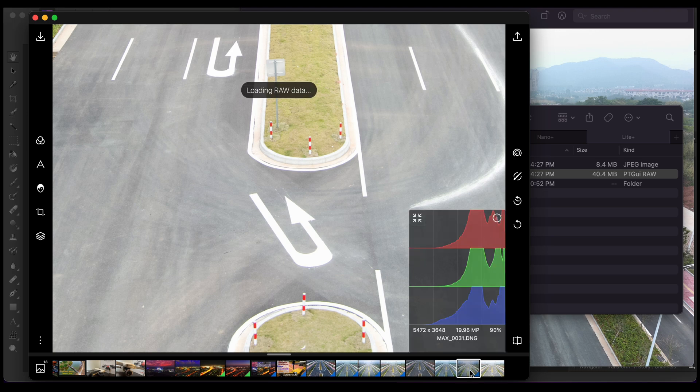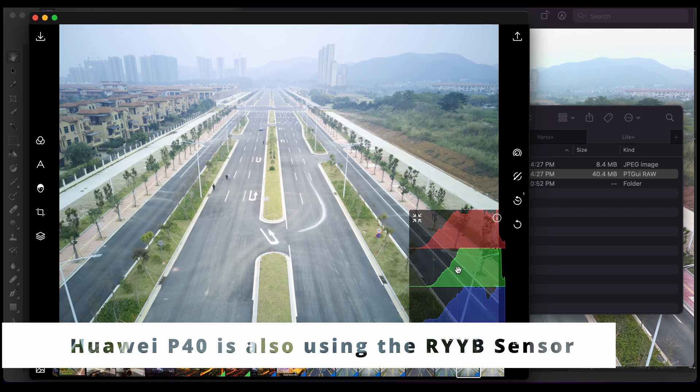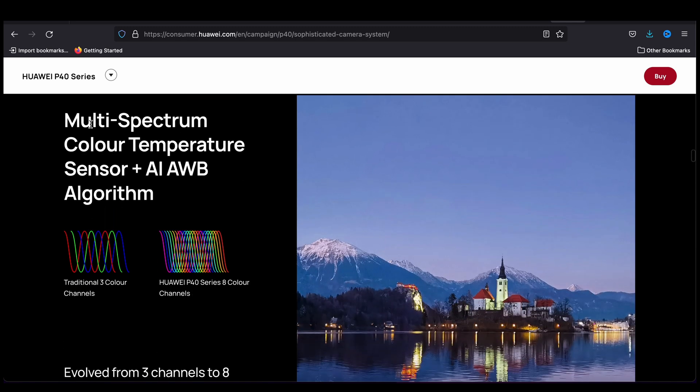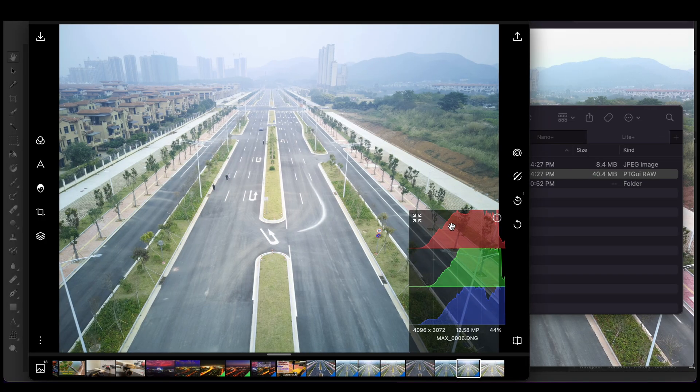Things on the brighter side look good compared to the Nano Plus. To bring up some context about the RYYB sensor, the Huawei P40 has a similar sensor. On their official website you can see they call it multi-spectrum color temperature — the RYYB color spectrum is much more filled compared to a standard RGB sensor, which is similar to what we saw here in the histogram.